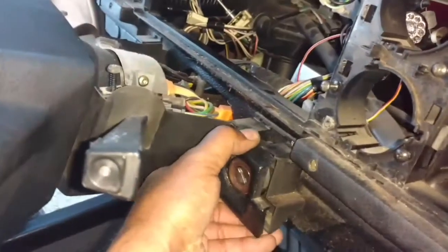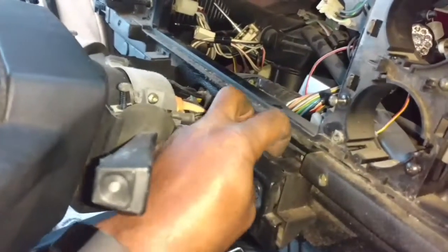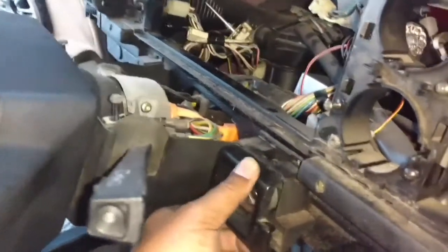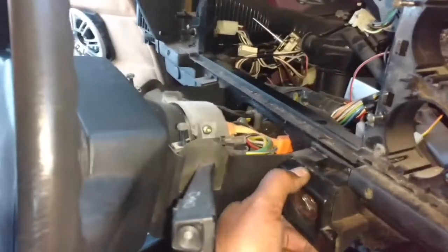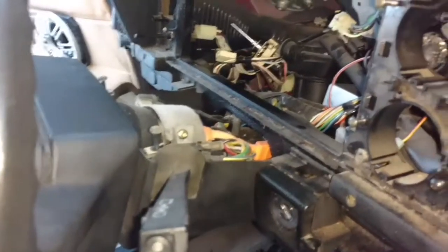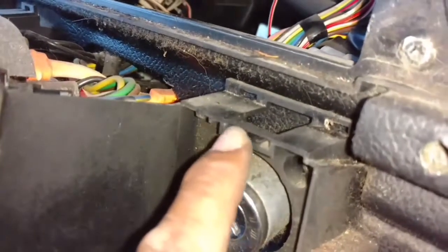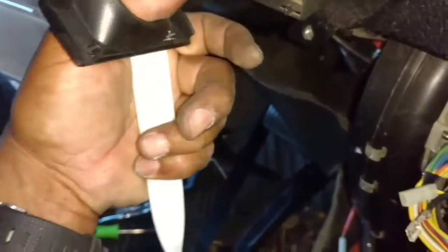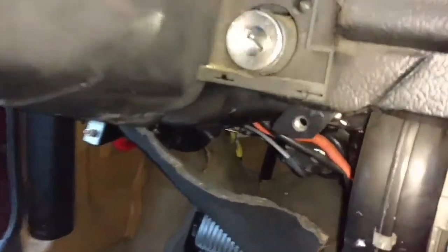Ignition switch trim off — the bottom is loose. Try to figure out how to pop this top loose without breaking it. We pried this little piece at the top up just a little bit to get it to unlatch, but the two bottom ones are already busted. Lower trim from around the steering column.